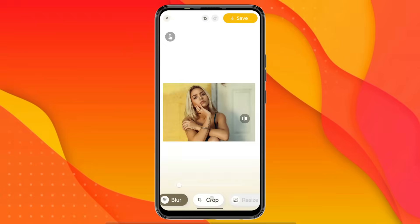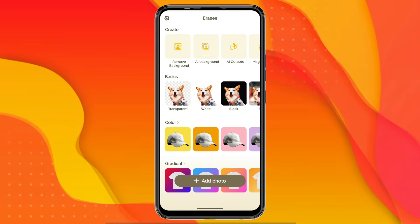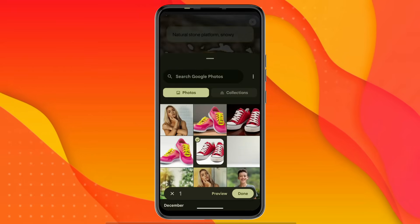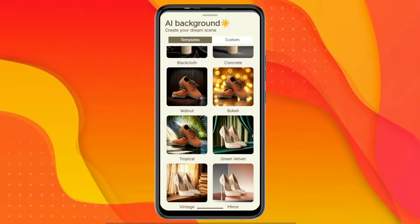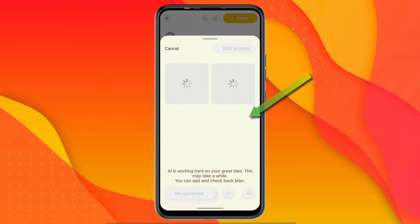You can also blur or crop the background of the image. Now let's try adding an AI background to a product image. I click on AI Background and then tap on Try Now. From the gallery, I select an image of shoes. After waiting a few moments, the background has been removed. When I click on the plus icon, a lot of AI background templates appear. I select the concrete background.